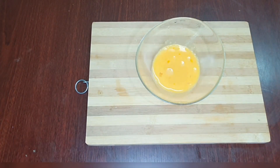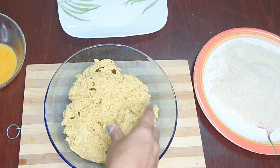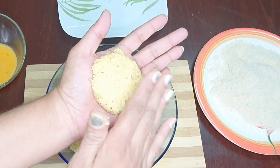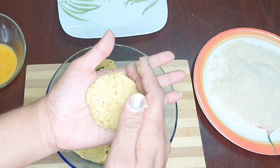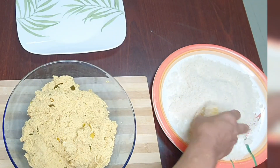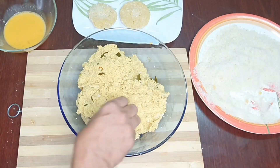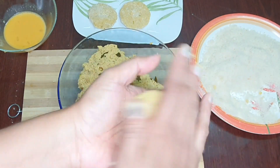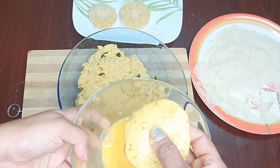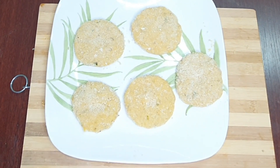We are going to add the bread crumbs to shape it. We are going to add the shape with the bread crumbs. After this, let's add some green onions — they are ready to cut. Take a piece of the dough and put it in the pan.